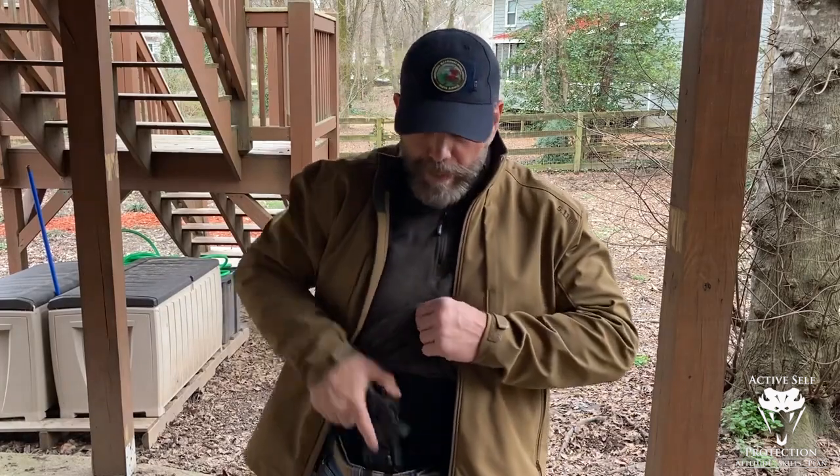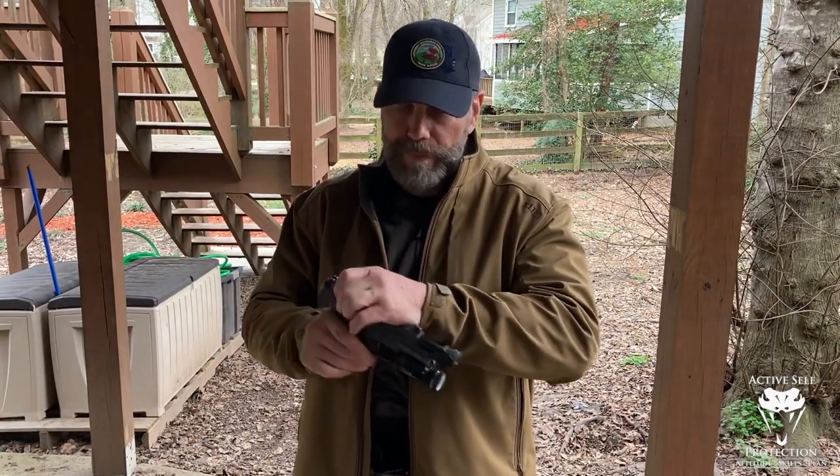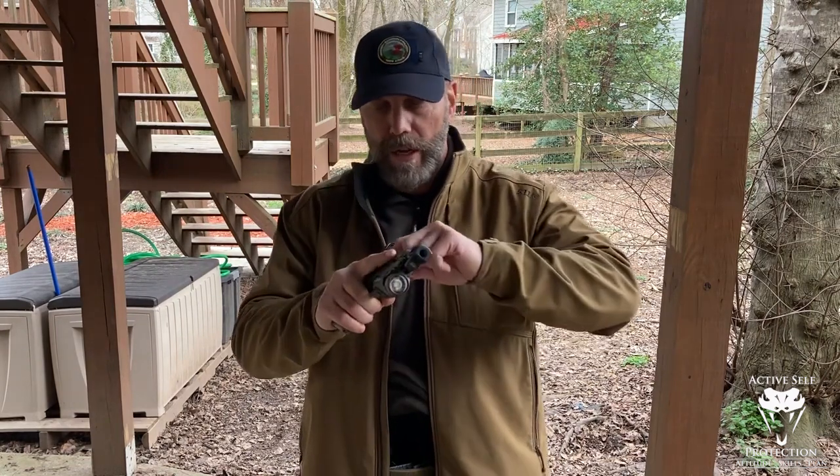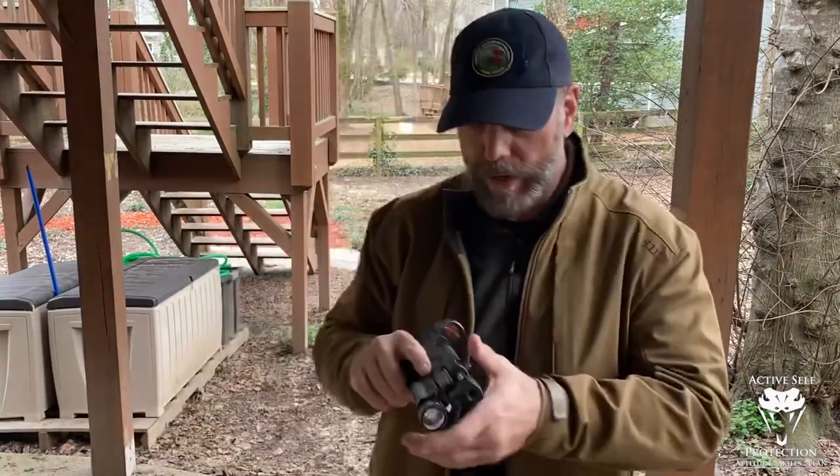We're going to need a firearm, so let me get this out. Let's clear it for everybody. Make sure it's okay. No magazine. Physically and visually verify it. Let you guys check it out — we're good to go.